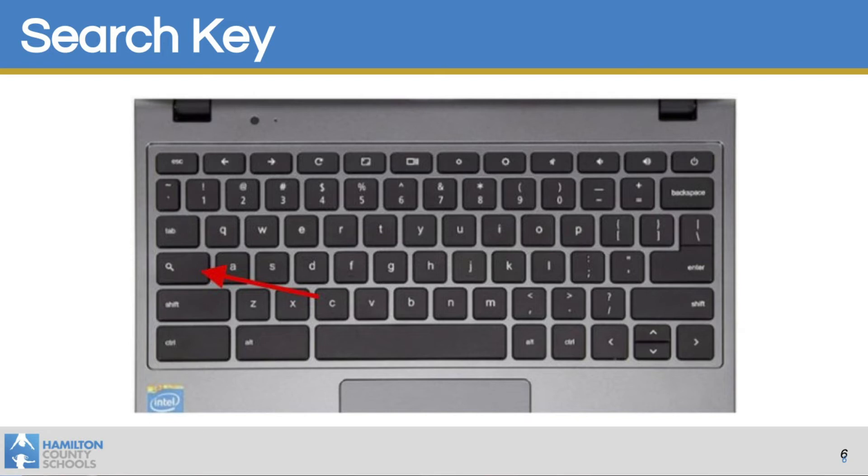Another feature of your Chromebook is the search key, which allows students to quickly access apps as well as searches. While we're talking about searching the web, parents and students should know that we have a security feature in place that allows us to see all of the history on the child's computer, so you cannot delete the search history.